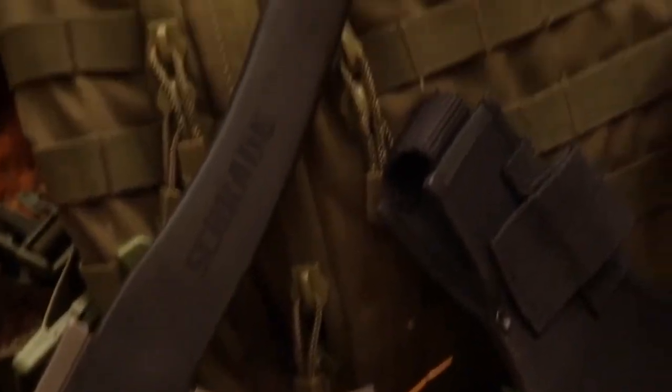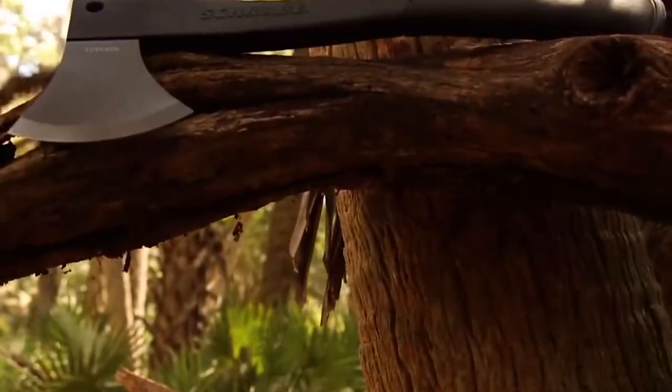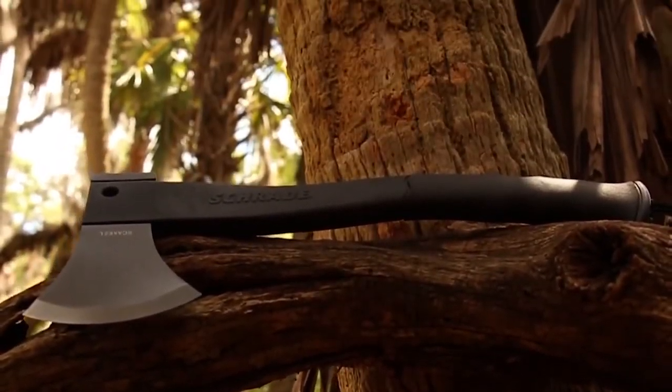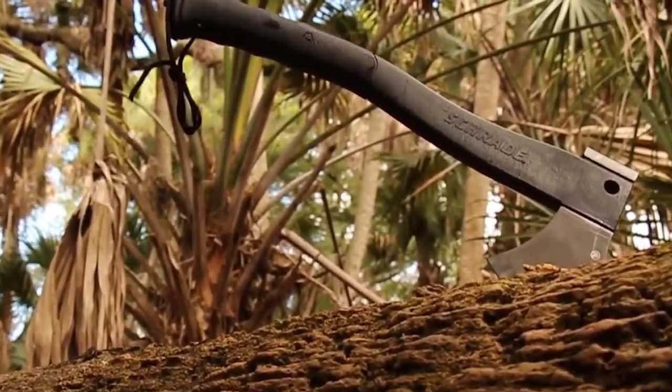A powerful yet lightweight axe serving the needs of serious outdoor adventurers, crafted from premium materials and built for a lifetime. This is the Schrade SCX-2L Survival Axe.